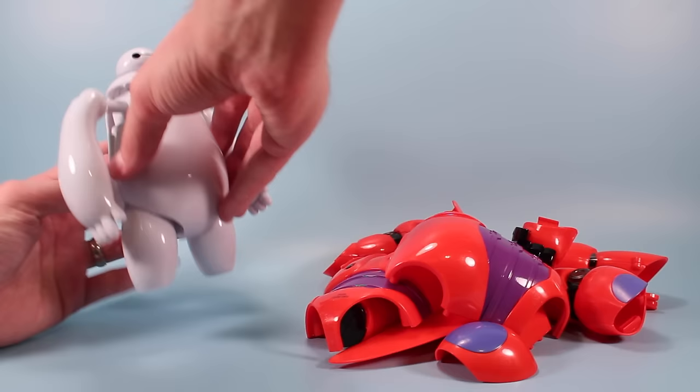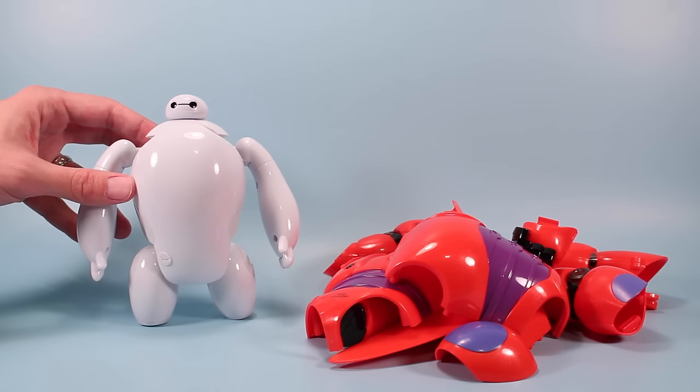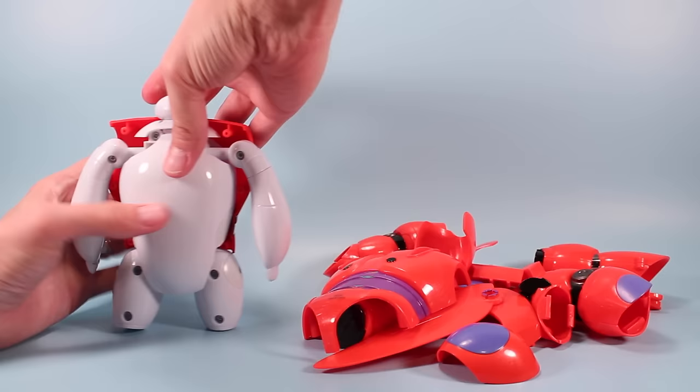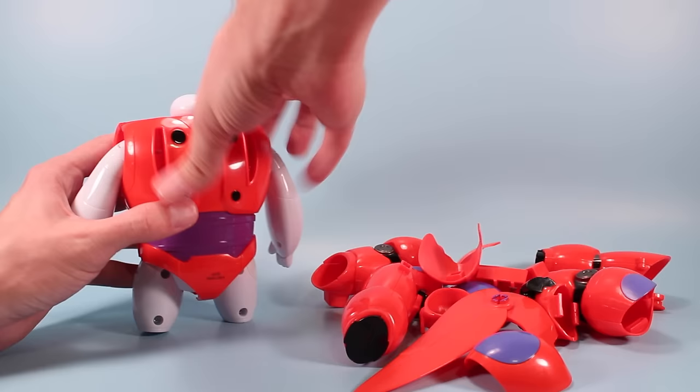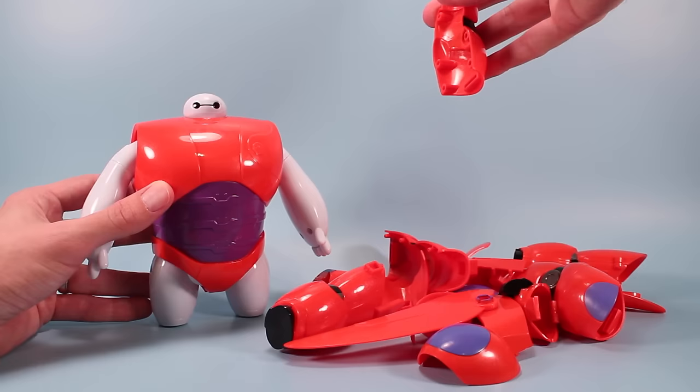So now we should probably start adding armor to this guy. What's kind of interesting here is notice how he's got his little belly out and they've got these plates that you kind of pull apart and then rotate around to kind of puff him up a little bit for battle. That's a neat little feature I didn't expect — works pretty well for the toy. So let's start and add some armor. It looks like we're going to start with his mighty big chest plate here and slap that on. Looks like we've got a bunch of pegs and tabs to kind of snap this guy into place, and that actually fit really solidly. So far so good.